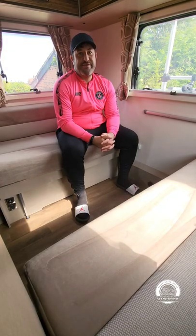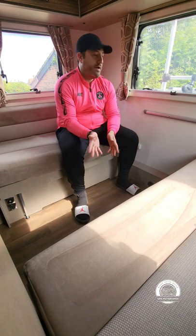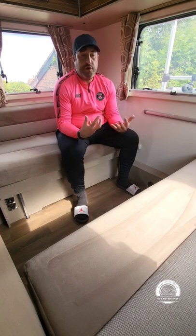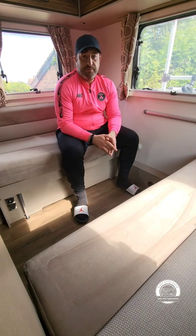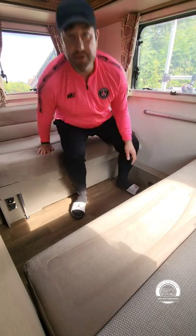Hi guys, SDR Motorhomes here again. Just wanted to show you how to make up the bed at the back of the cab. This is the Swift Ace Viceroy. There's no fixed beds in here so you've got a lot more living space. This is the rear end of the vehicle and this makes a relatively large double bed. I'm just going to show you very quickly how to make it — and it really is simple.